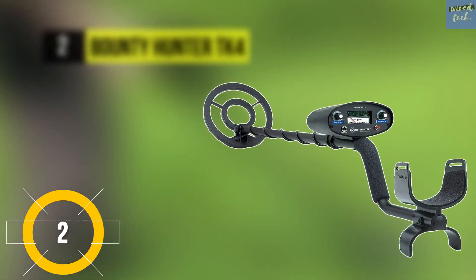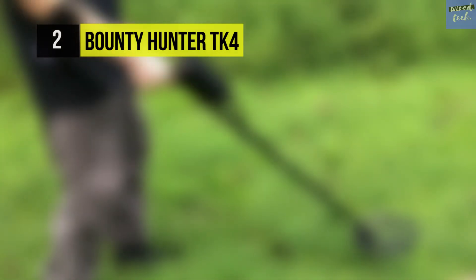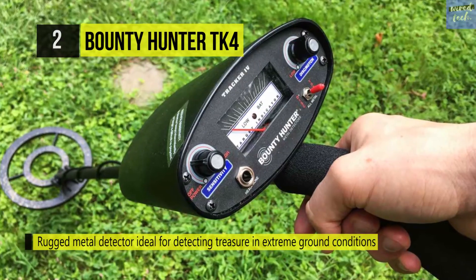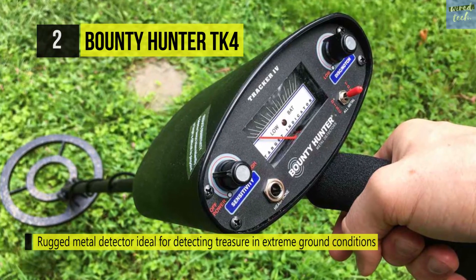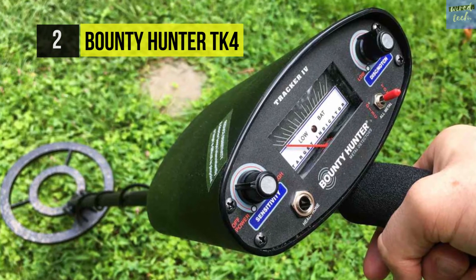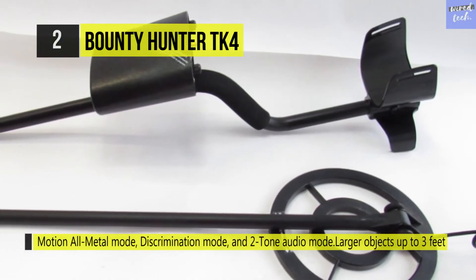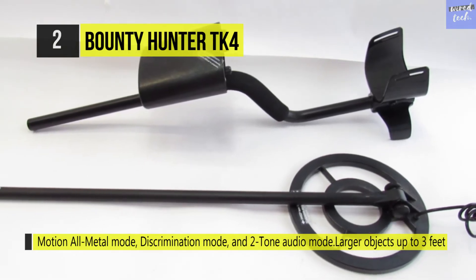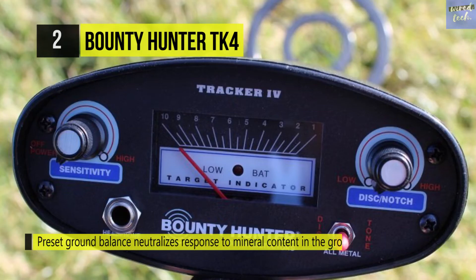Next up on this list is the Bounty Hunter TK4. It comes with a rugged metal detector ideal for detecting treasure in extreme ground conditions. It runs on a 6.7 kilohertz operating frequency and identifies coin-size objects up to seven inches thick and more massive objects up to three feet with no loss of sensitivity. It can detect in extreme ground conditions from salt white beaches to highly mineralized inland sites with no operator adjustments, and also offers a preset ground balance that neutralizes response to mineral content in the ground.